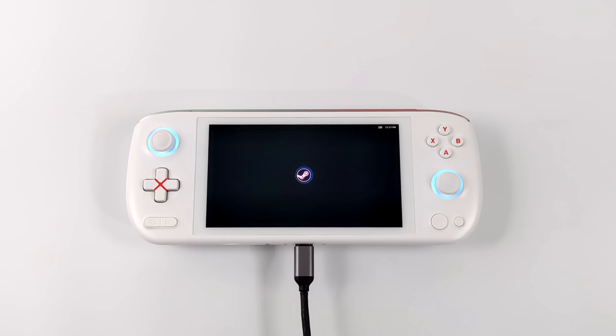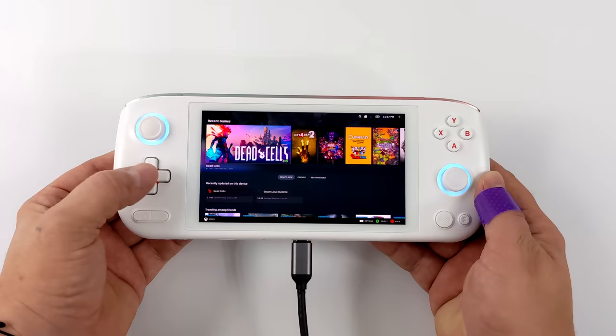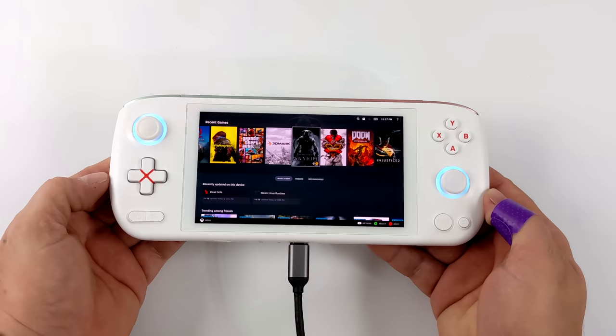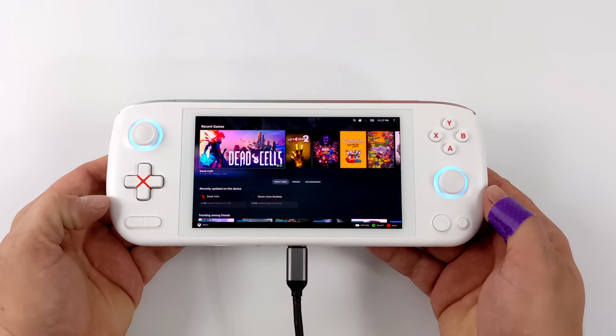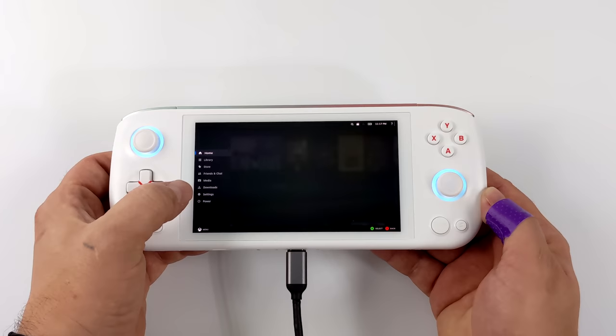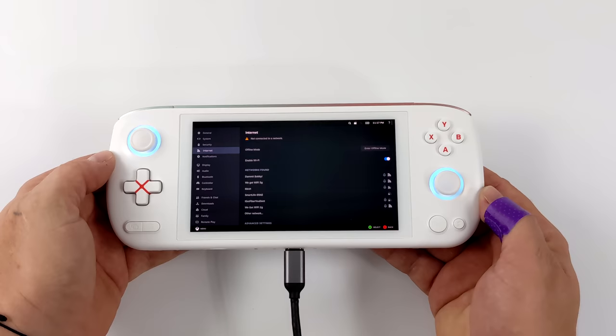Hey, what's going on everybody, it's ETA Prime back here again. Today we're going to be taking an early look at SteamOS 3 running on the Aya Neo Air. Now before we get started, this is not officially supported by Aya, but they are going to release their own Aya OS which is a Linux variant. What I have here is the same operating system that runs on the Steam Deck running on the Aya Neo Air — basically a mini Steam Deck with an OLED display.